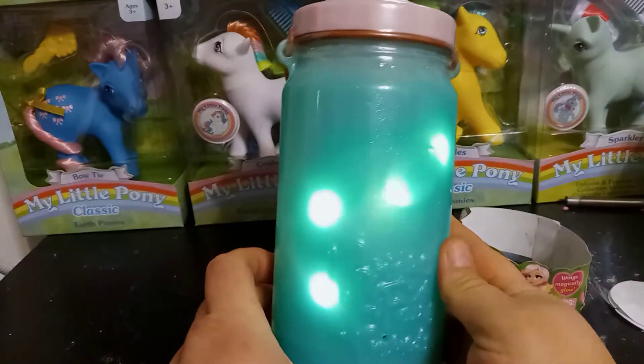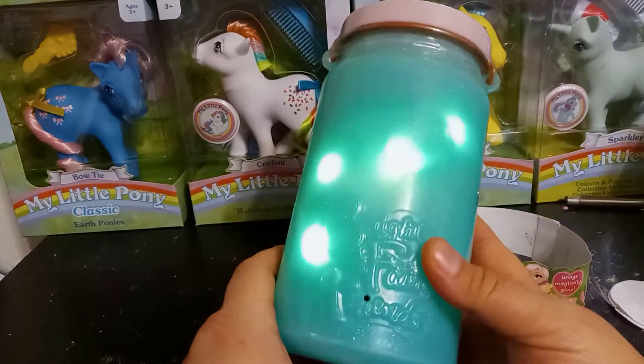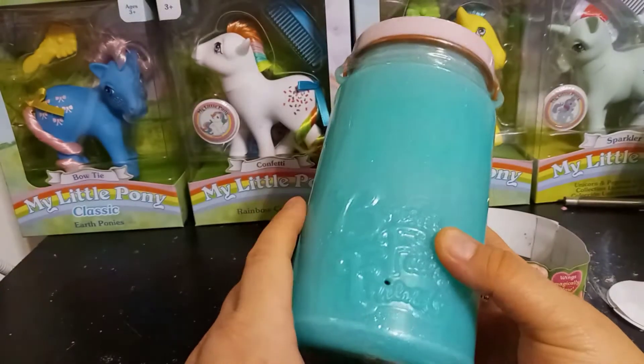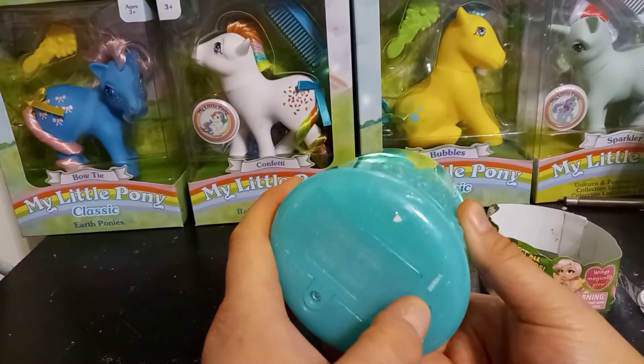Here are the fairies — you can see them in the jar. They only come to the front of the jar for some reason, though. Oh, there are different modes. But the batteries on this are replaceable, so that's pretty cool. Off is in the middle.